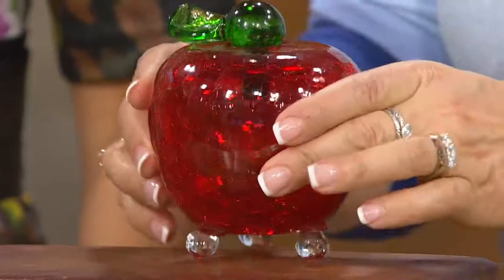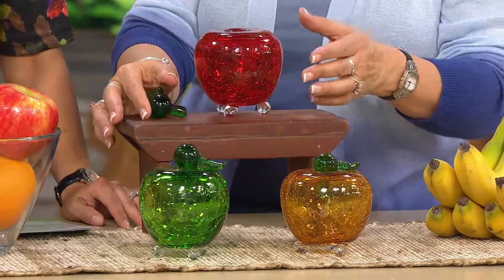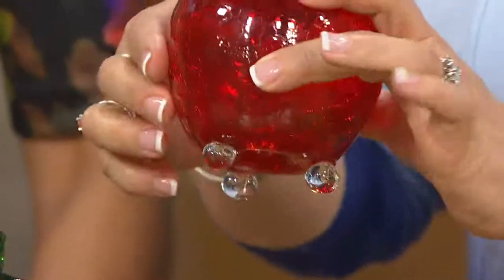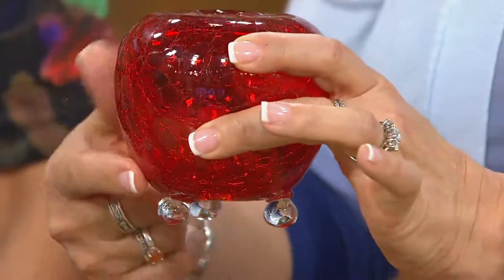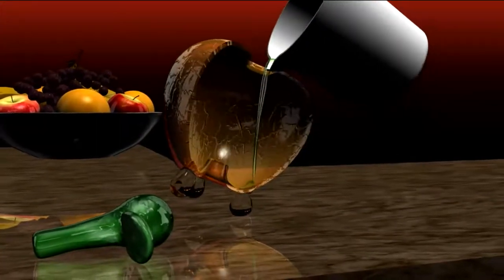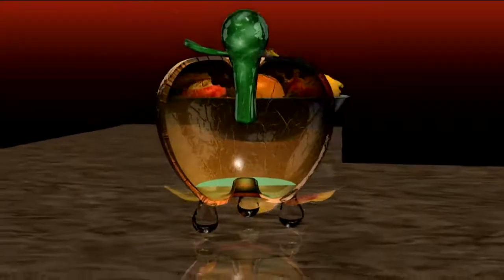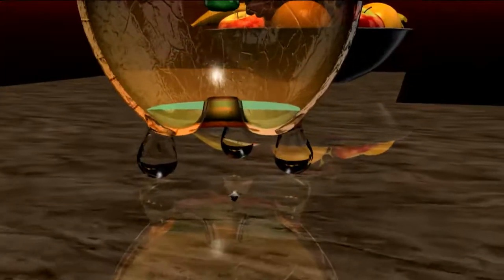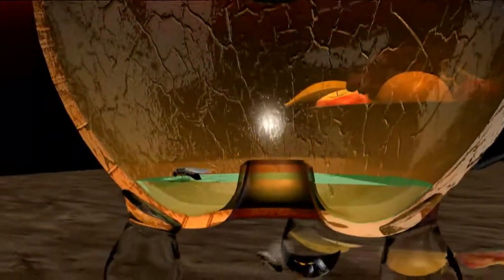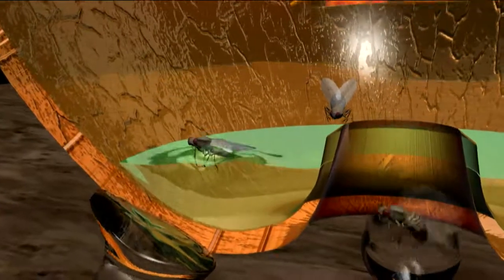They each have that stem and those little feet. To use it, you take off the stem and mix your solution. You pour it in the top — you don't fill the whole apple, there's just a little reservoir at the bottom, about an ounce. You pour it in just to the level of that little opening, and then the fruit flies are drawn up inside the apple. They're drawn to that smell but caught because of the liquid dish soap in there.